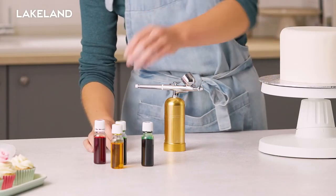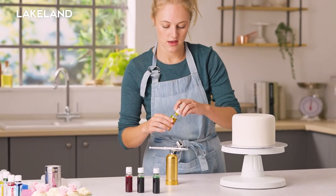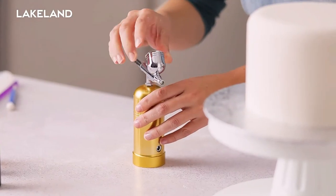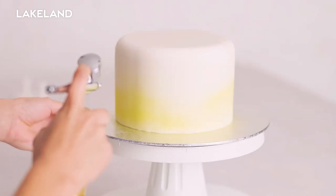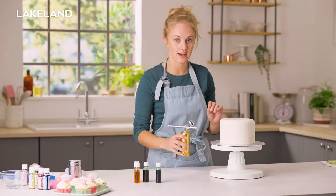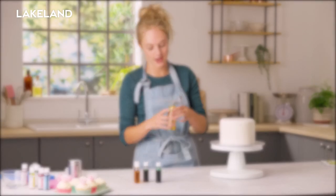Just take the cap off the top, we're going to go with yellow and do a nice ombre effect up the side of our cake. Squeeze in a few drops. Now the trick with this is slow and steady — if you come nice and far out you'll get a further spread of colour, if you come in nice and tightly you'll get a much denser amount of colour. So take it really slowly, start from a bit of a distance and see how you get on.